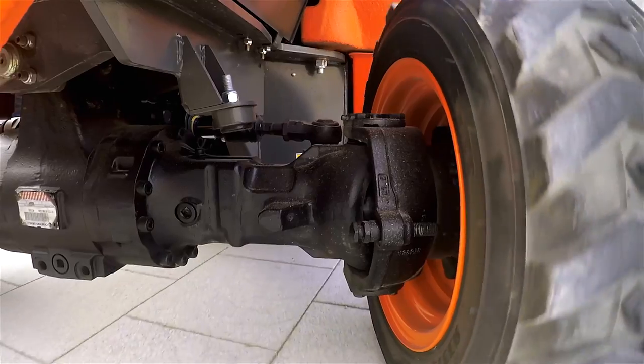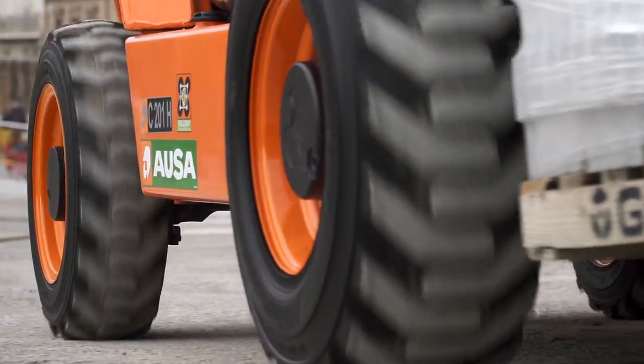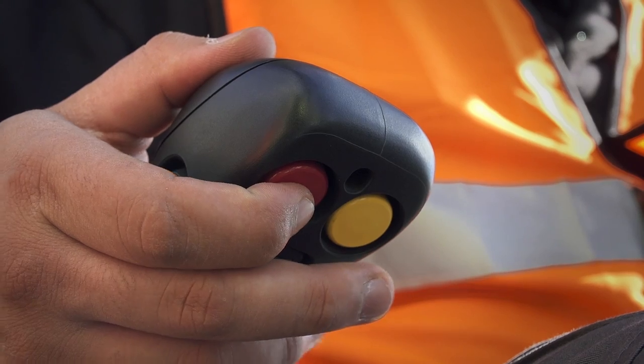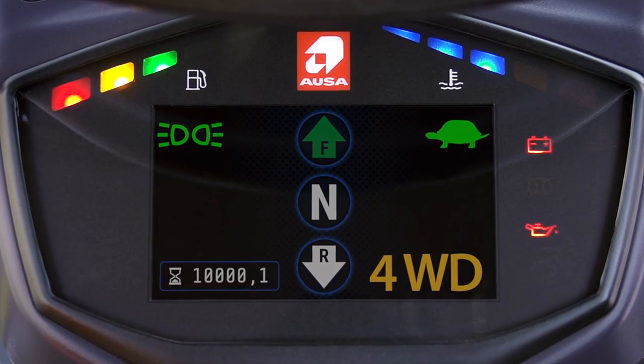The 4x4 model features the Full-Grip system developed by AUSA, which can be used to engage four-wheel drive by simply pressing a button on the joystick, thus increasing safety during operations on winding roads.